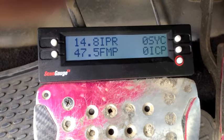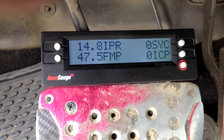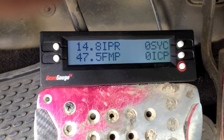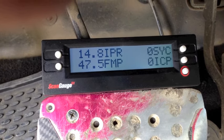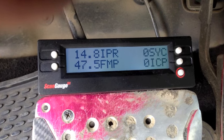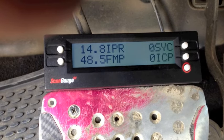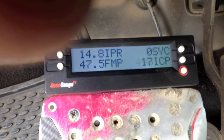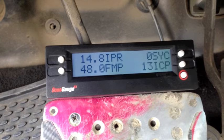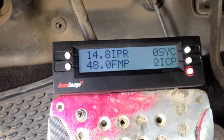Here's another case study showing the importance of using all your senses. We've got IPR roughly 15 percent key-on engine-off — good. FICM voltage, sync, and ICP all look okay. I can hear the injectors pre-cycling, everything else is good. I'm going to crank it. We obviously have issues because the IPR is stuck, but it's also not cranking right — the sound doesn't seem right. I'm going to go ahead and check that out.